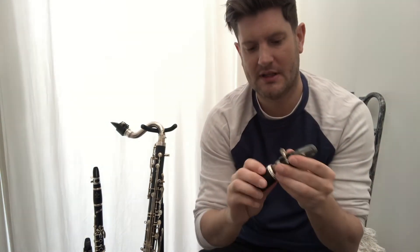So here we have just the mouthpiece with the reed, which makes the sound — it's very high-pitched and quite duck-like, and it sounds like this. If I add the next section, which is the barrel, that makes it slightly lower.